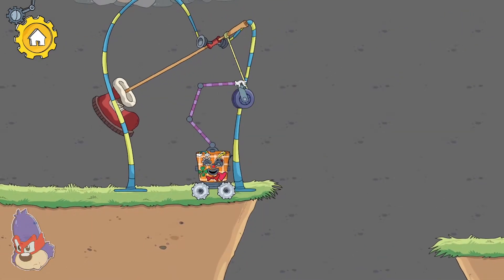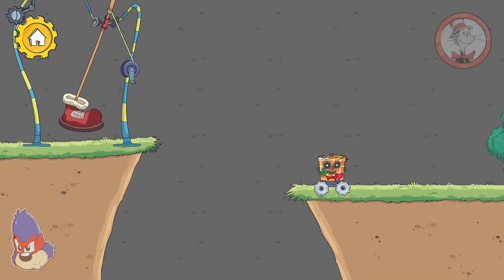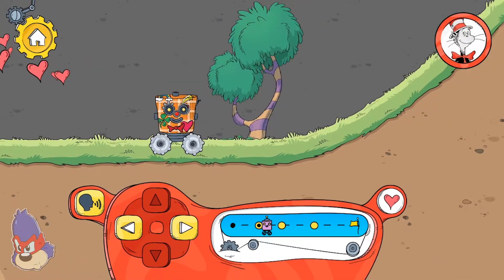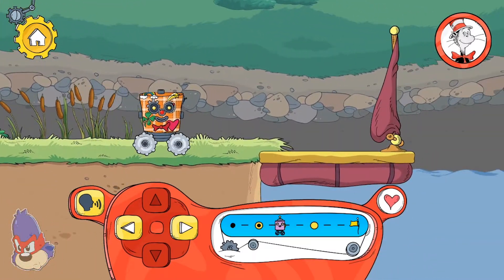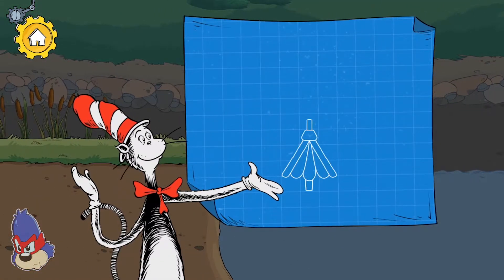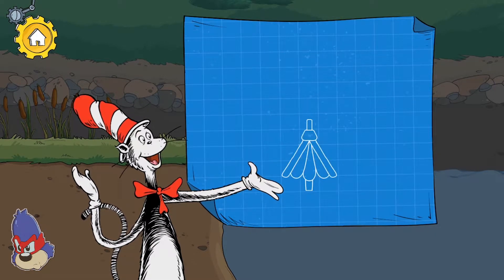The hand turns the crank, which pulls the boot back so it can kick forward. Squeezing a bellows can push air out and blow wind in any direction you point it.